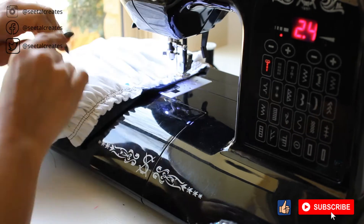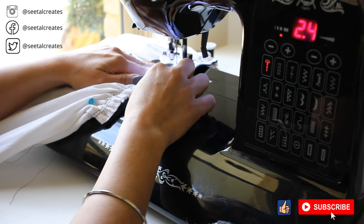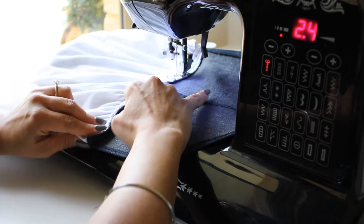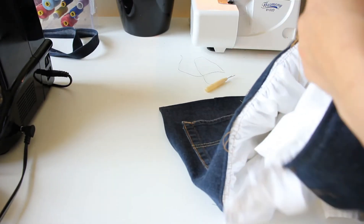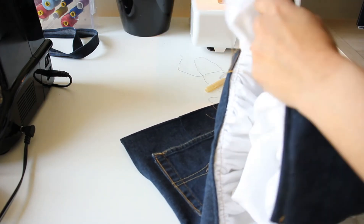I never sew over my needles — I think it's really bad and the needle might snap and fly into my eye. Then I removed all the basting stitch and all the yucky bits.